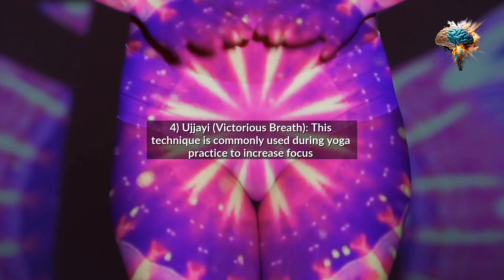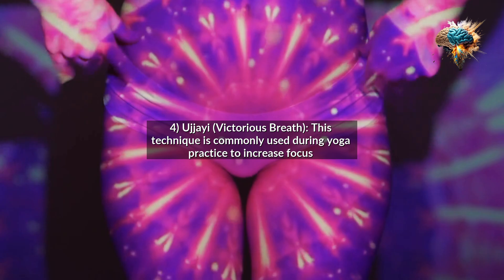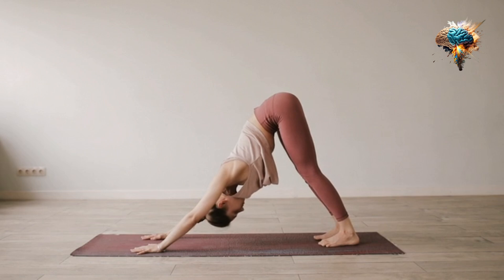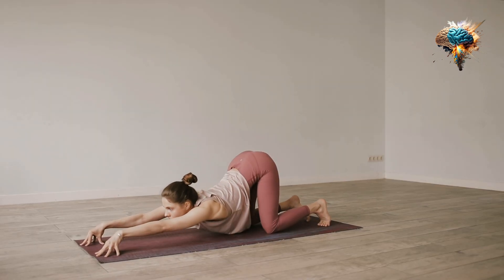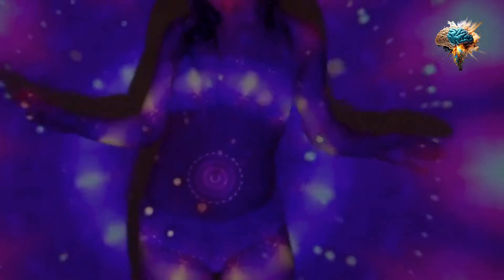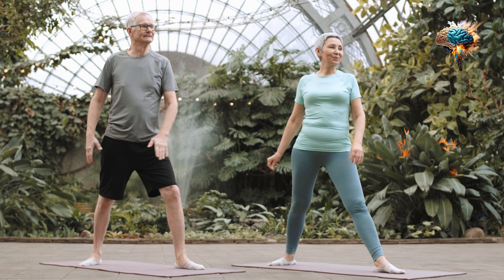4. Ujjayi, Victorious Breath. This technique is commonly used during yoga practice to increase focus and build heat in the body. To practice Ujjayi, sit in a comfortable position with your spine straight, inhale deeply through your nose, then exhale slowly through your nose while slightly constricting the back of your throat, creating a gentle hissing sound. This controlled breathing helps to calm the mind and energize the body.